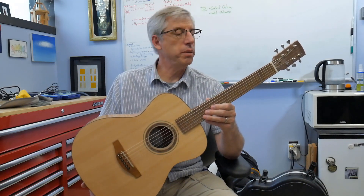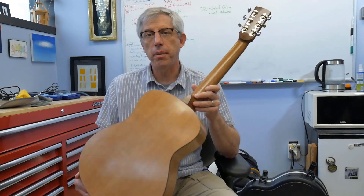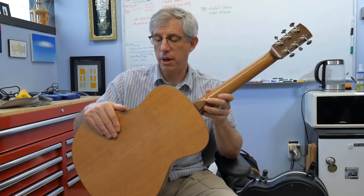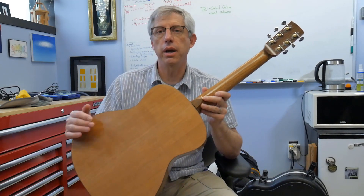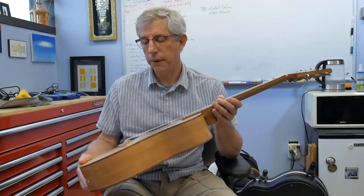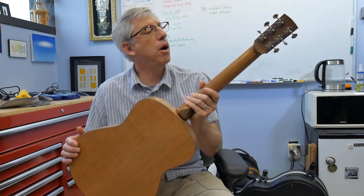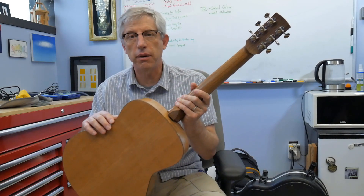The materials are all ones I picked out myself. Starting on the back, this is a bookmatched piece of very nicely quartered cherry, and the sides are also cherry. The neck is made out of quarter sawn mahogany, and I've got it all scarf joined and everything.